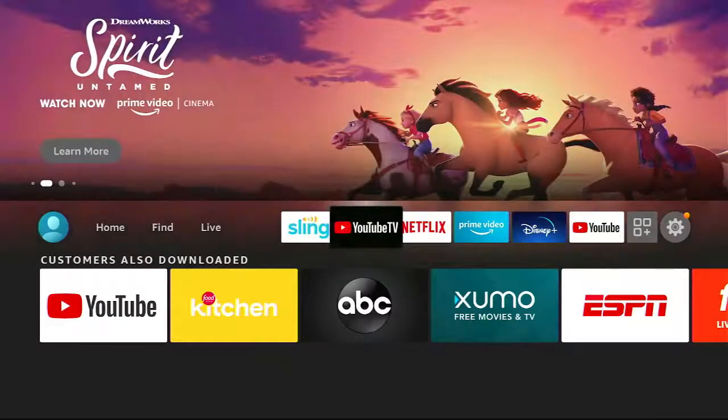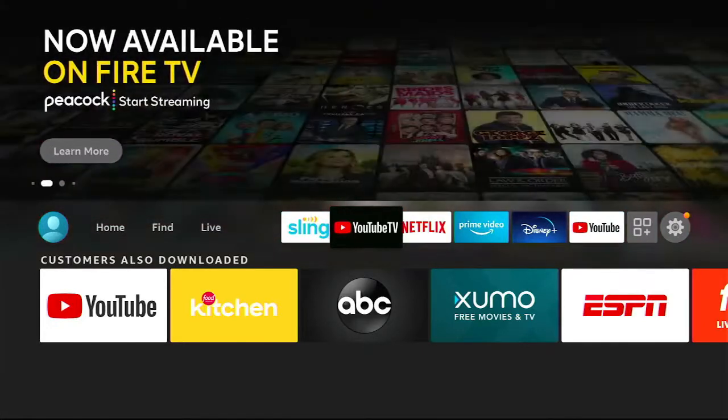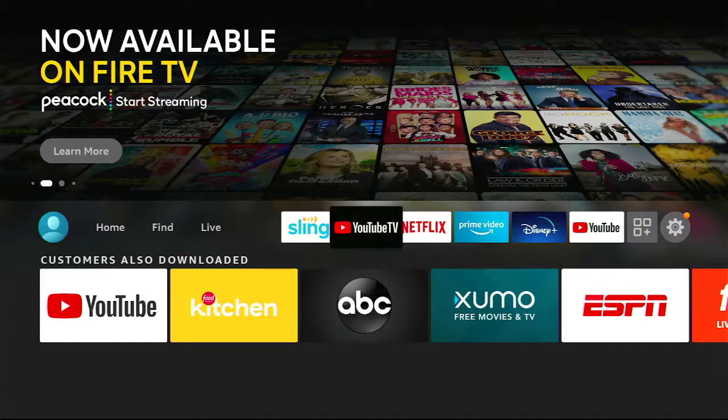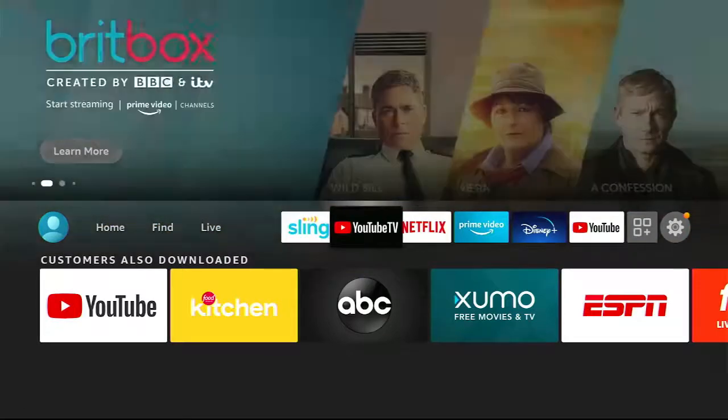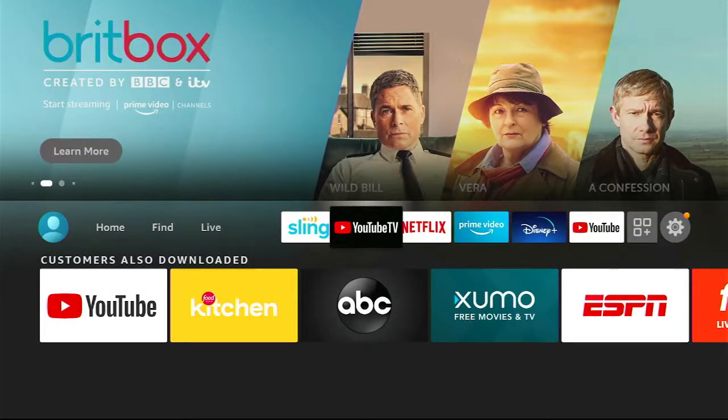The first place you should always go if you're looking for live, on-demand, or DVR content for cable channels is whatever you're paying for. Same thing when you're searching for shows — you might as well search in there first because they're going to have the most content that you're not going to have to pay extra for, since you're already paying for it on a monthly basis. Search within your paid app first — Philo, Sling, YouTube TV. Then you can go out and explore elsewhere.